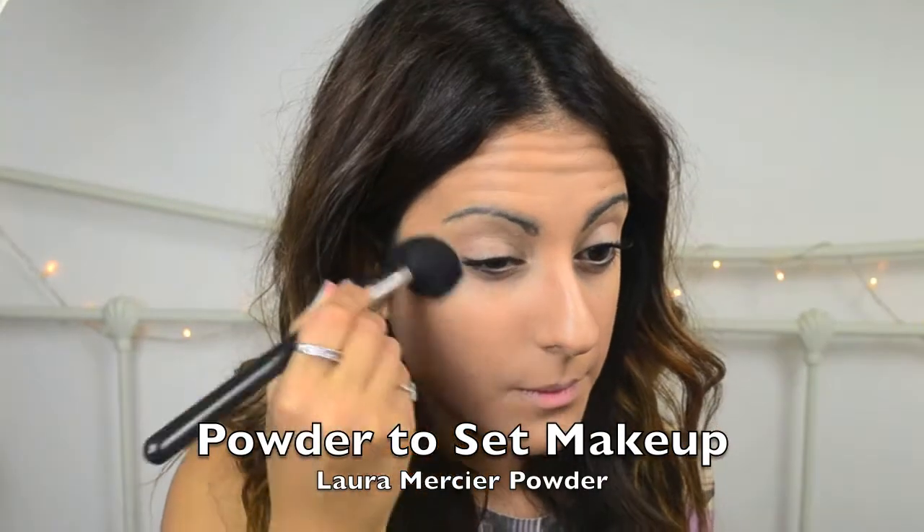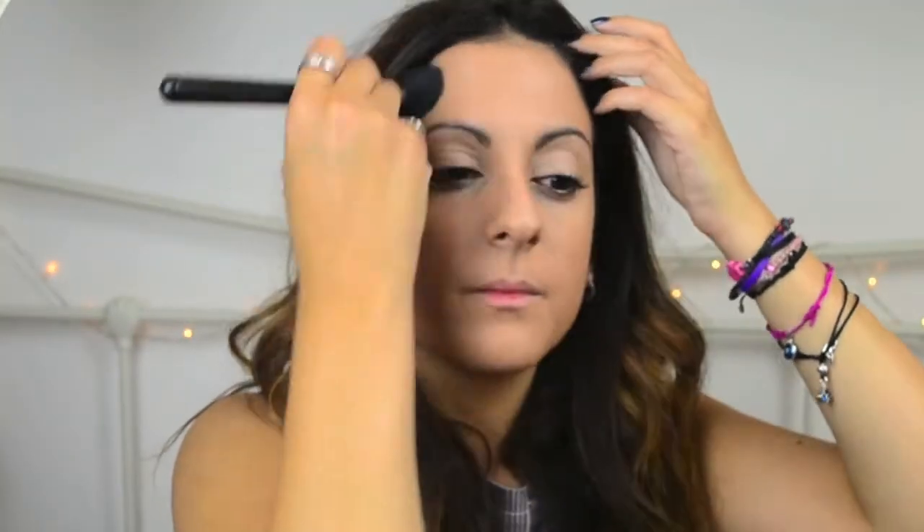Here I'm just setting my makeup with a little bit of powder. This will just keep everything in place and reduce any excess shine.